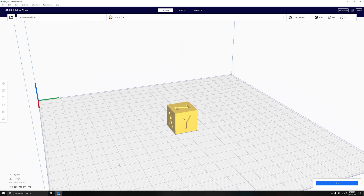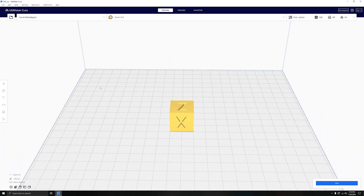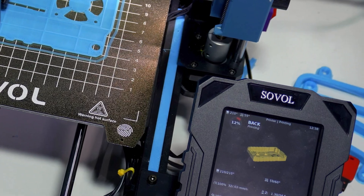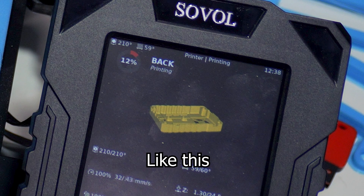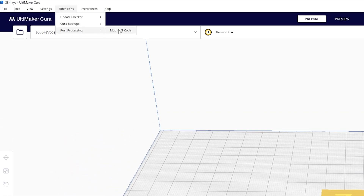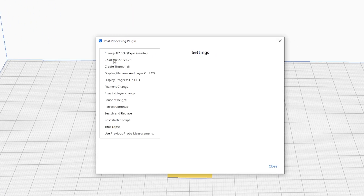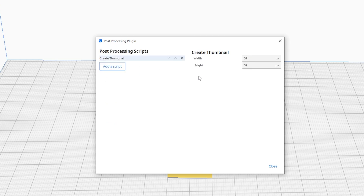Something I noticed after printing a couple things sliced in Cura was that it doesn't put the picture of the model up on the Klipper screen. So back in Cura I went to Extensions, Post Processing, Modify G-code, clicked Add a Script, and selected Create Thumbnail. Then I changed the size to 300 by 300 and that's it. I should only have to turn this on one time and it should stay on for everything I slice from now on.